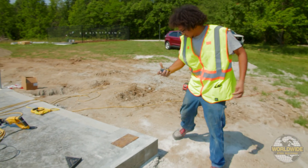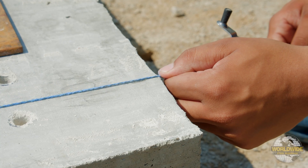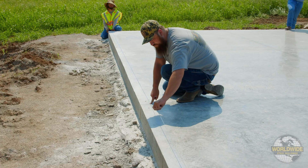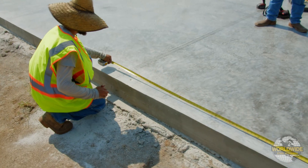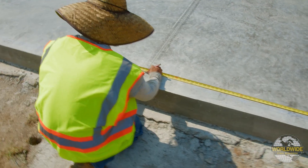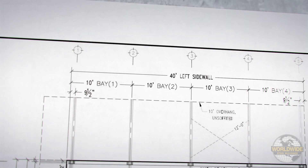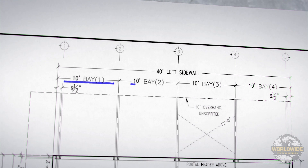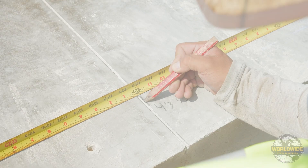To find center for the remaining columns, run a chalk line along the sidewall at the three-and-a-half-inch measurement at each corner column and snap the line. Then measure from the center line of the corner column to the center of the next column line. Per our W drawings, this building's dimension from 1A to 2A is 10 feet 0 inches. Mark this location on the concrete.